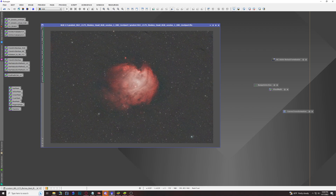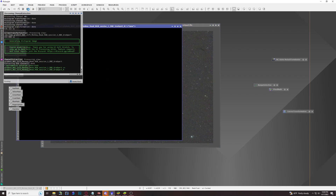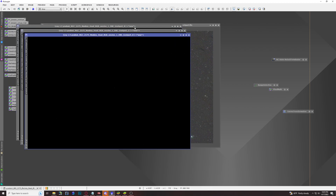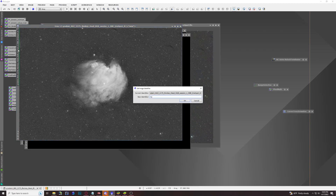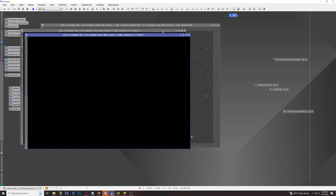Once you have done that, we're ready to get into the meat and potatoes of how to get this so-called Hubble palette view. The first thing we're going to do is split our RGB channels using this tool, so we'll have a red channel, a blue channel, and a green channel. Our red channel is probably going to have all of our hydrogen alpha data — you can see it's very rich in hydrogen alpha — so we'll name this one HA.